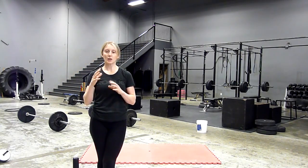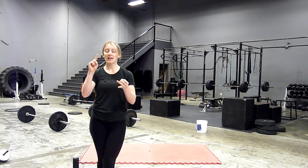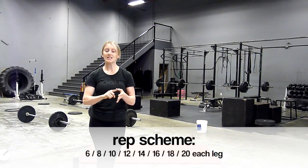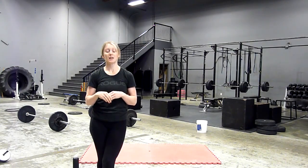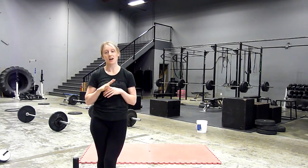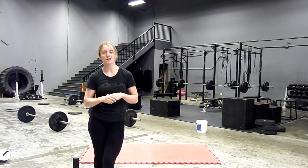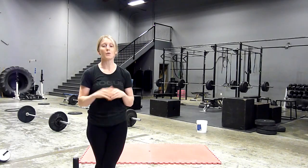So I'm going to let you know what your reps are going to increase to. We're going to start six a leg, increase by two to eight, ten, twelve, fourteen, sixteen, eighteen, and twenty split jumps each leg. I know you're probably thinking I'm absolutely crazy. I did this the other day and my legs were cooked — it felt amazing, but it was hard work.